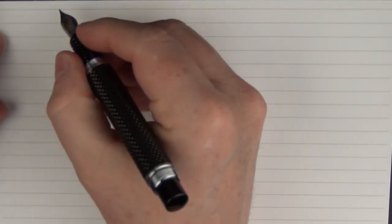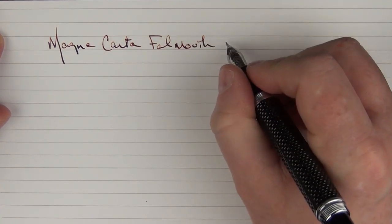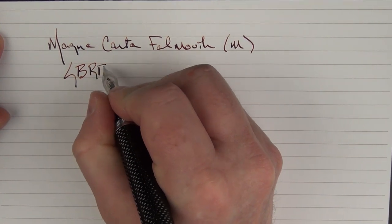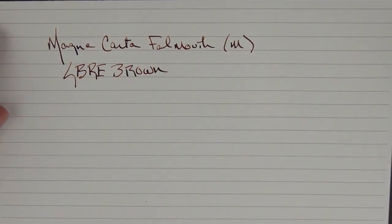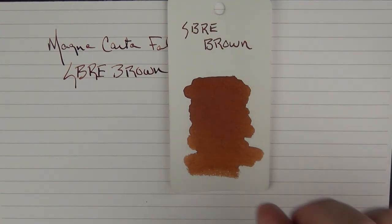Here we go with a writing sample for the Magna Carta Falmouth. This is a medium steel nib, and the ink I'm using today is SBRE Brown. This is what the color looks like — I'm sure most of you are familiar with SBRE Brown. The good doctor came out with his own line of ink that has been available in limited quantities on a couple of different occasions.